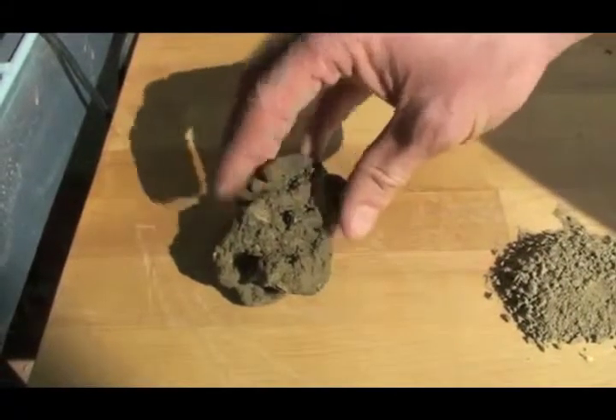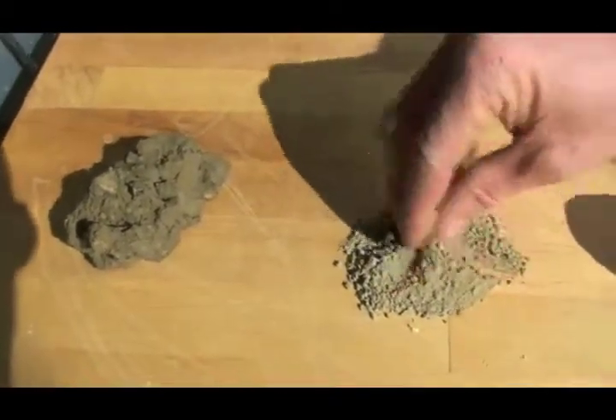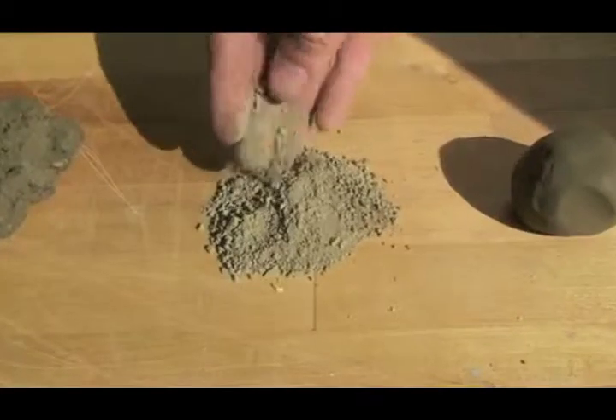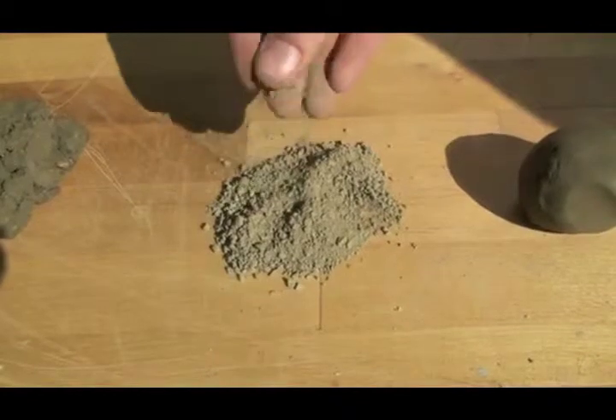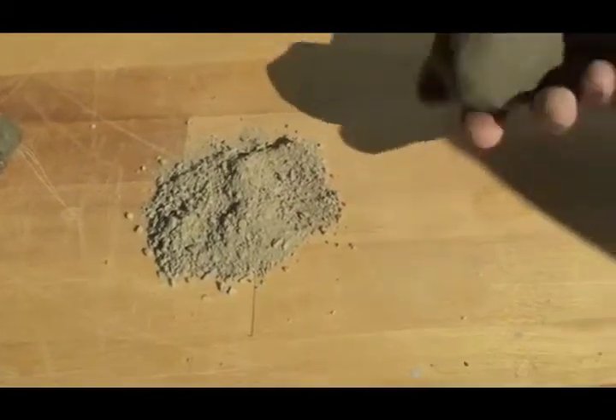To rid natural clay of the impurities that would hamper the creation or durability of a pot, the ancient Egyptians first had to sieve the clay or dry it out until it's in a fine grain form. Next, the application of water is all that the material requires in order to take the shape of a sturdy, purified clay.